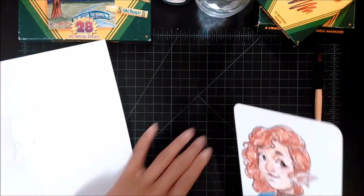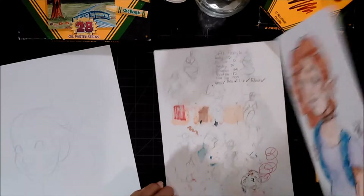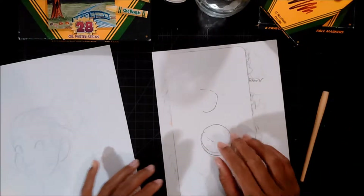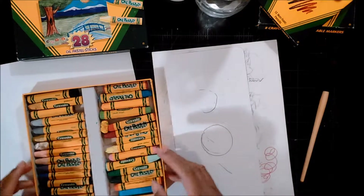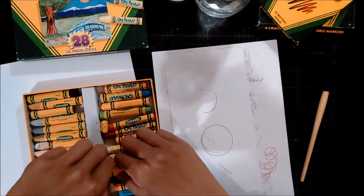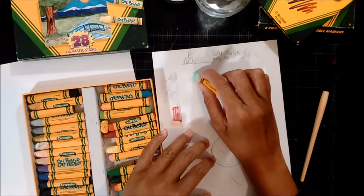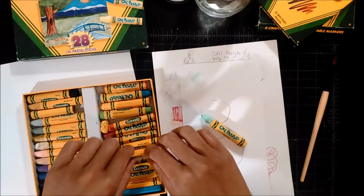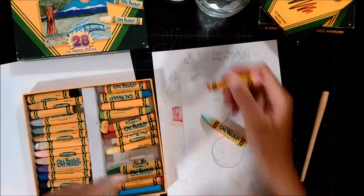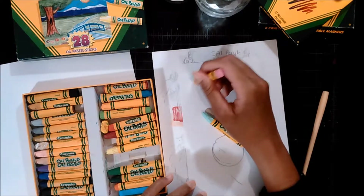I'm gonna test out the pastels on my scratch paper — I'll try the sea green and the pink. The reason I've had trouble with these in the past is because they're really soft. Not squishy soft, but soft as in they go down really easily, and I had trouble blending them. I'm also kind of heavy-handed when I work, so that contributed to the problem.